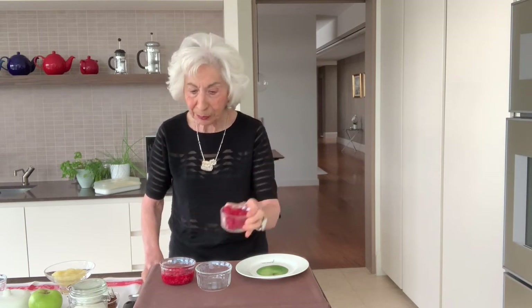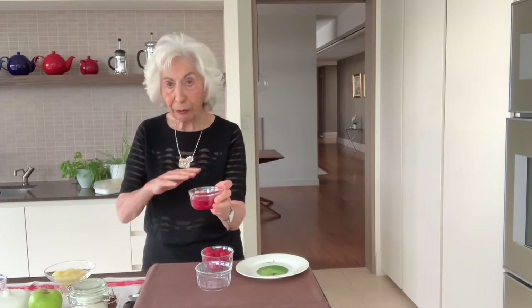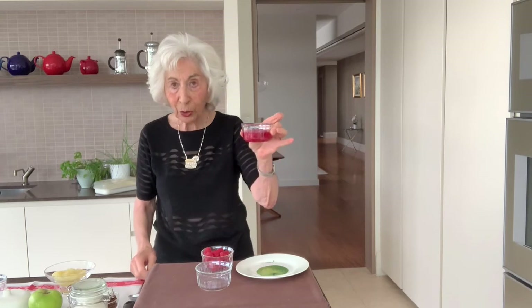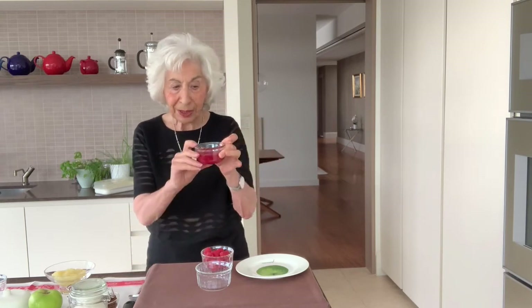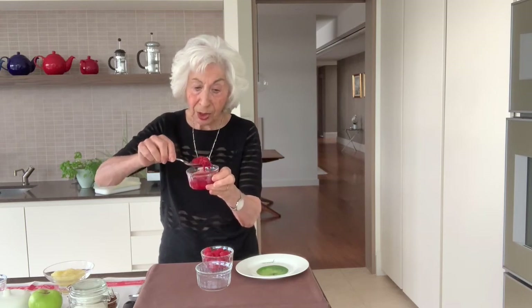What I've done is washed half the punnet of raspberries. The other half I put into a flattish dish, sprinkled over some sugar, and cooked it for less than a minute. What you can see here is that the raspberries have broken down into quite a mush, and they've made their own juice.